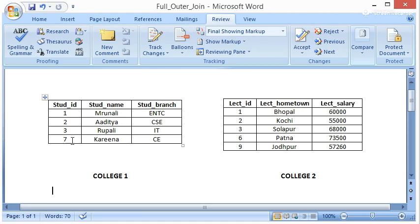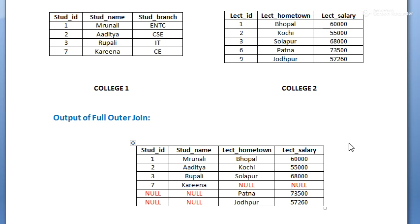Now what about student ID 7 and lecturer IDs 6 and 9? In Left Outer Join we get ID 7; in Right Outer Join we get IDs 6 and 9. In Full Outer Join we should get all of them.